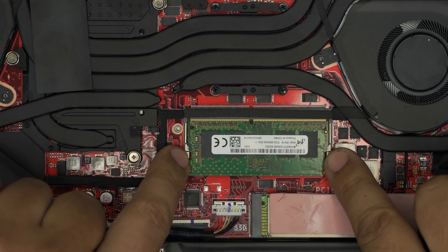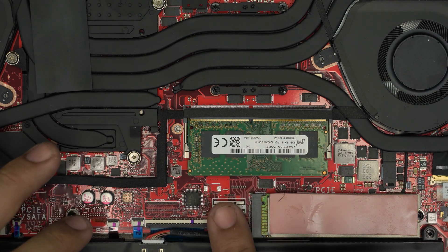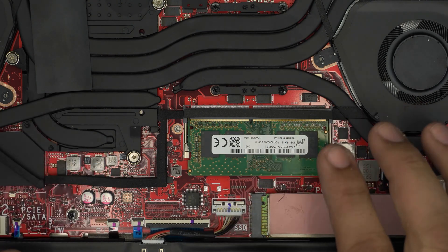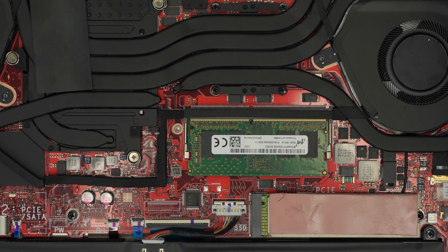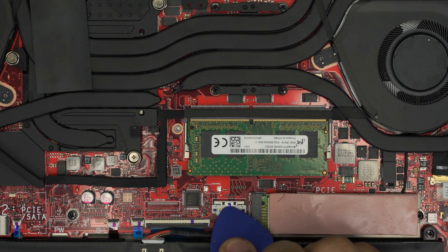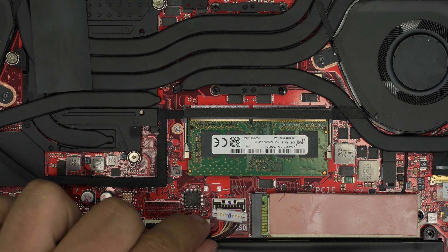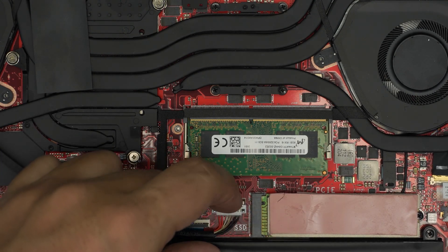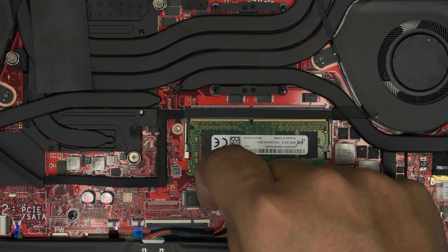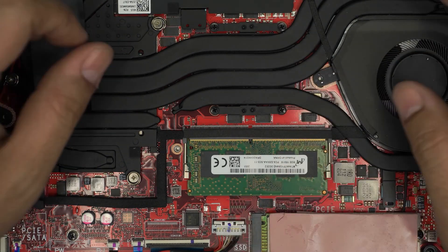Before removing the RAM, people often ask about removing the battery first — you do not actually need to remove or touch the battery for this process, it's totally safe. But if you want to, just pull back the connector triggers, lift the connector upward, and to reinstall, align it straight and push toward the motherboard until the lock clicks back about half a millimeter.